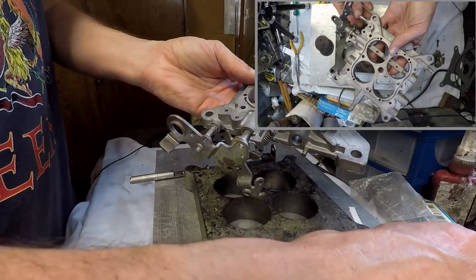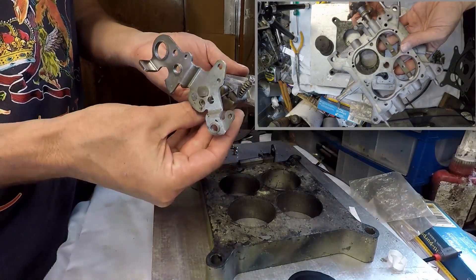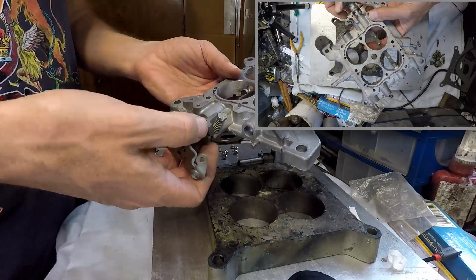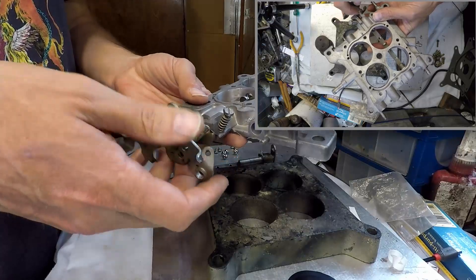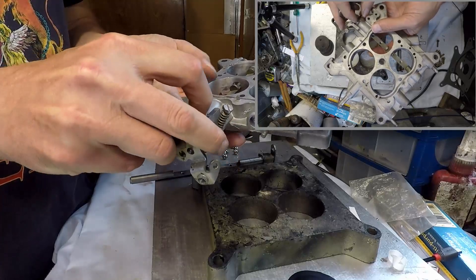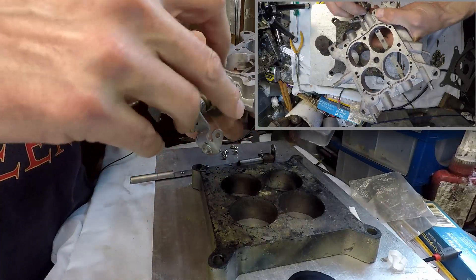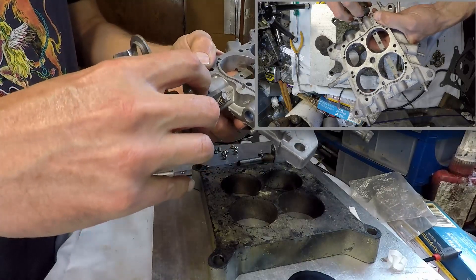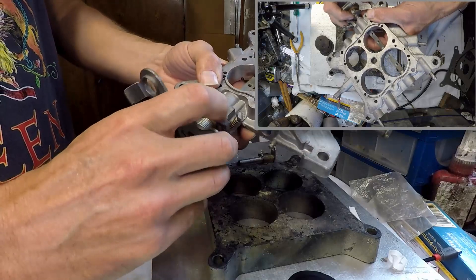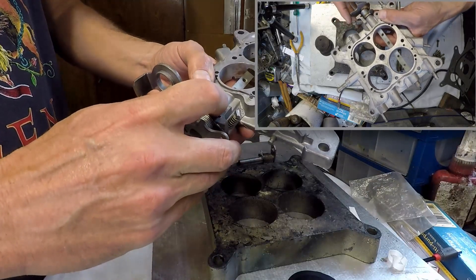Now I need to put the other bushing — this one is always kind of dead fiddly. As you can see I'm getting nearly ready there, and you basically push it in.